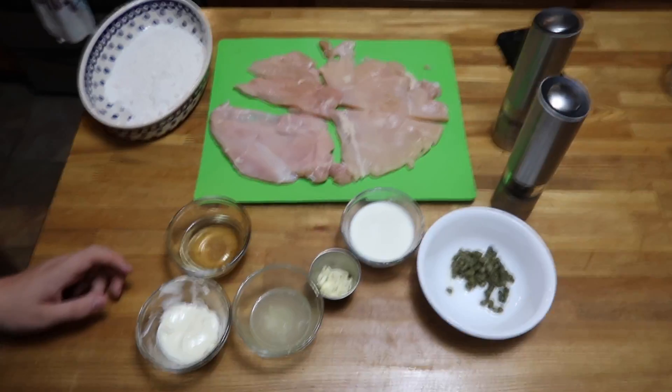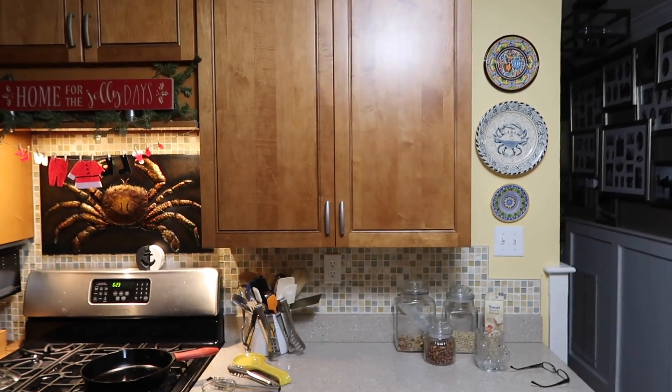Buzz chicken! Hey, what's up you guys? I'm back again cooking food. I'm following a BuzzFeed thing.